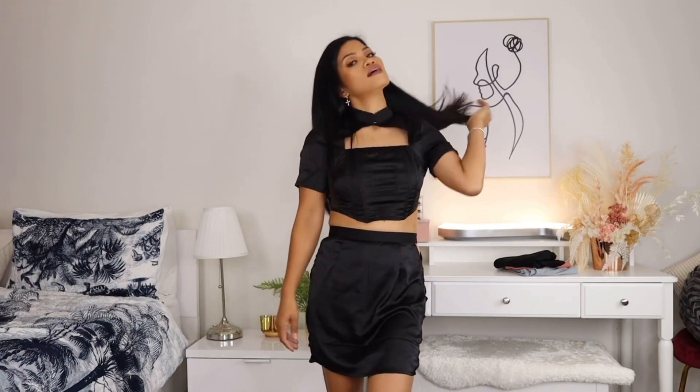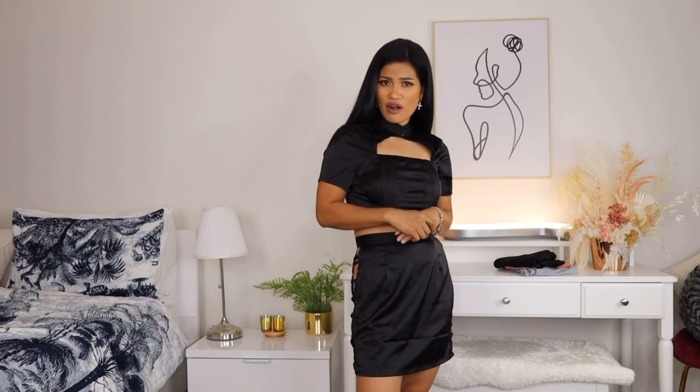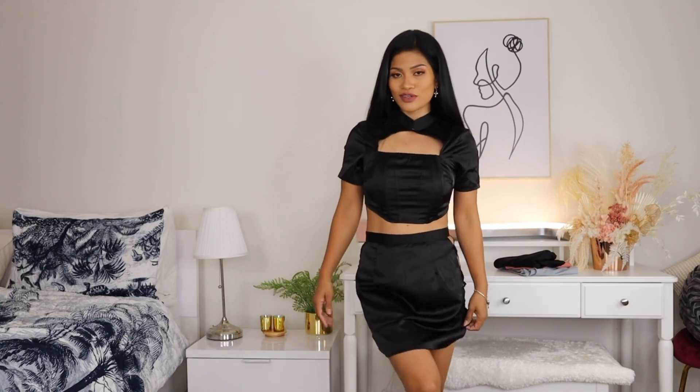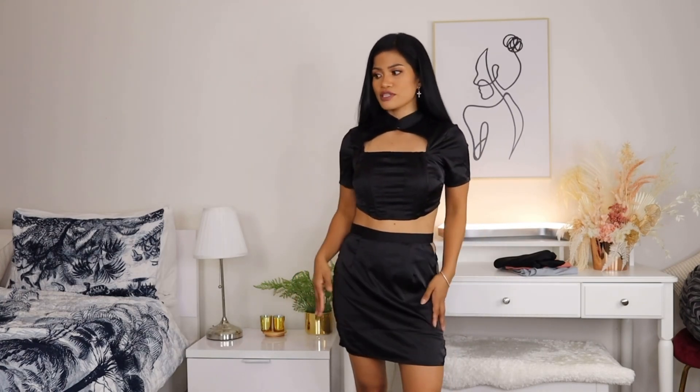Sorry guys if I'm looking to the side — I feel like my camera is getting dark. But yes, this is what it looks like. What do you guys think about this very cute outfit? I love this one.